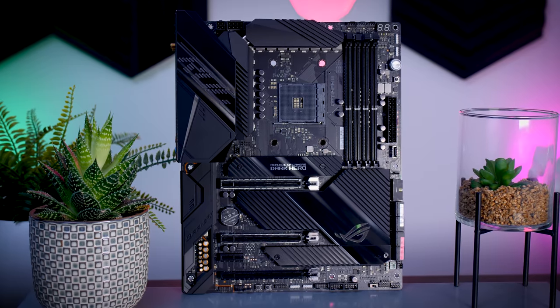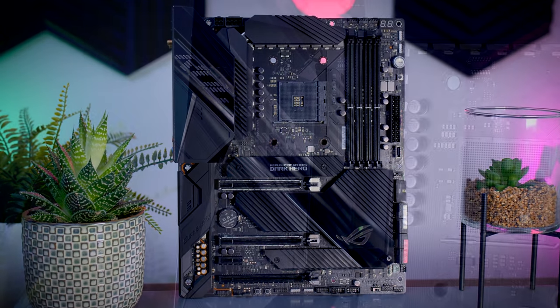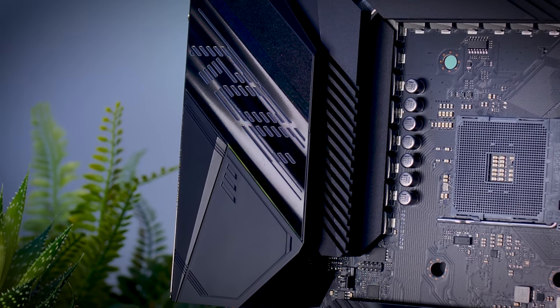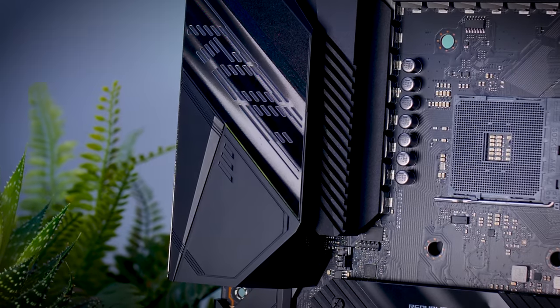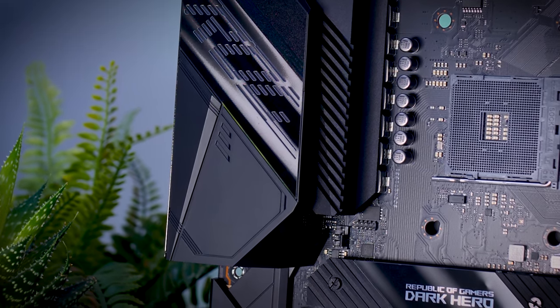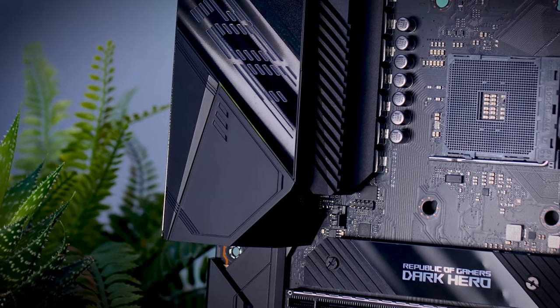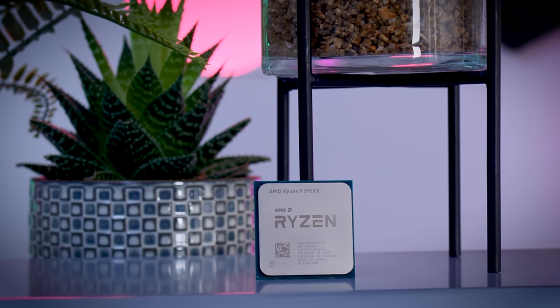I really don't have a good experience with Gigabyte's RGB software. ASRock's software is even worse and most of the time it doesn't work at all. MSI is mostly okay but not all the time, so ASUS software is simply the best of the four. That said, all RGB software is bad — we're just going with the lesser evil of the four.